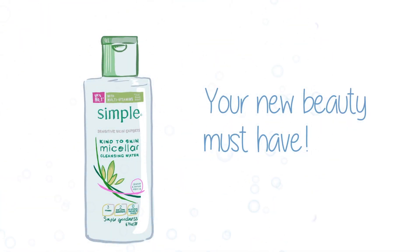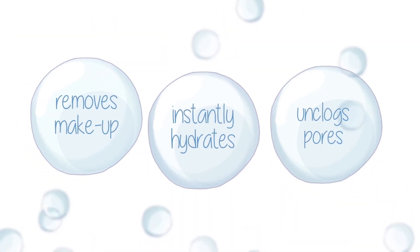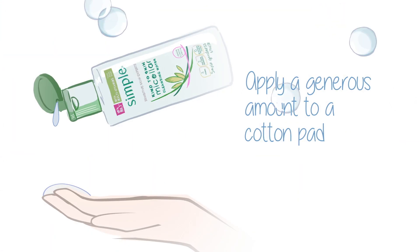Introducing Simple Micellar Cleansing Water, your new beauty must-have. Each drop is packed with clever micellar bubbles that help lift impurities. Our gentle yet effective cleanser removes makeup, instantly hydrates and helps to unclog pores.